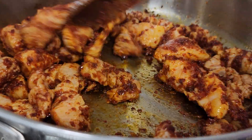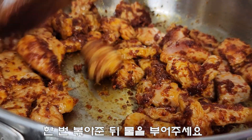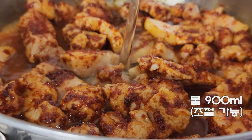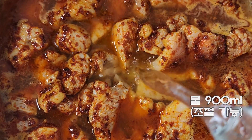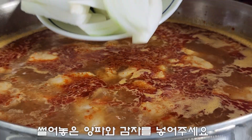80 ml of avocado oil, 1 teaspoon of salt, 2 tablespoons of salt — add 1 cup, about 1-2 minutes.